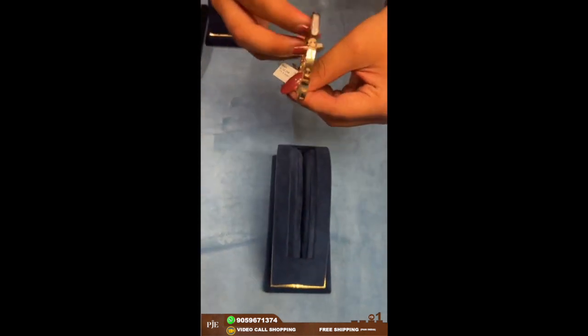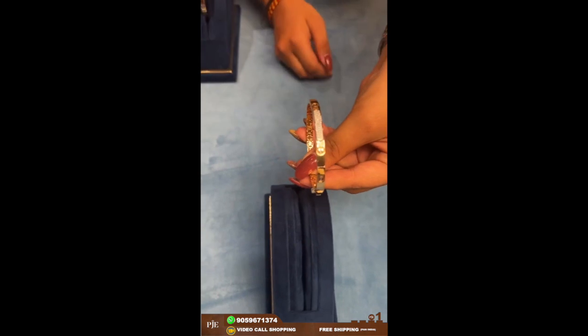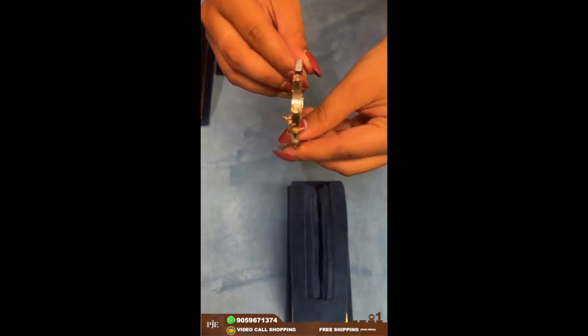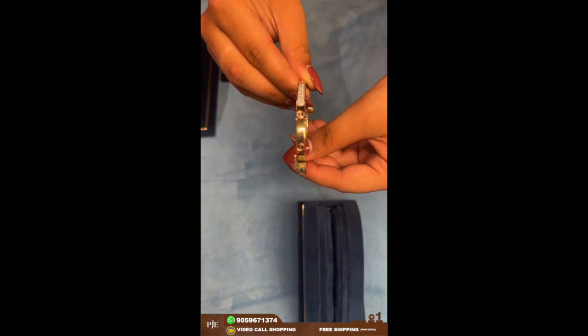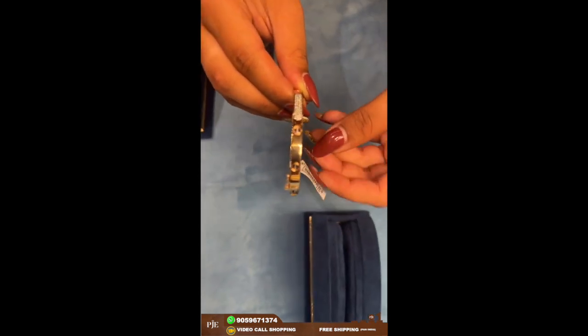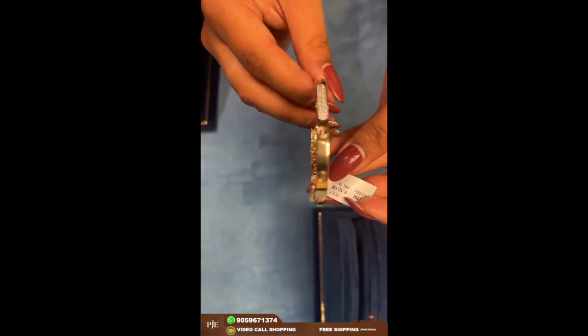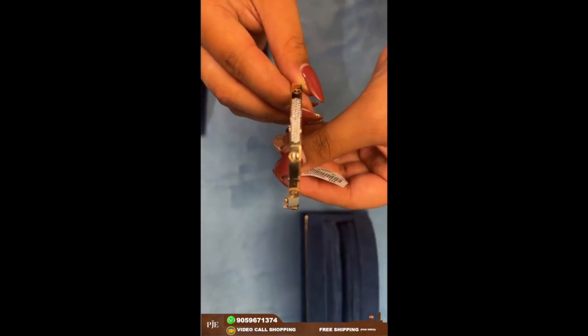Here comes the daily wear kada. Any office wear or college girl can actually wear this. You can style these kind of bracelets with your watches as well. In any of your styling looks, you can style this one. This one weighs around 12 grams.